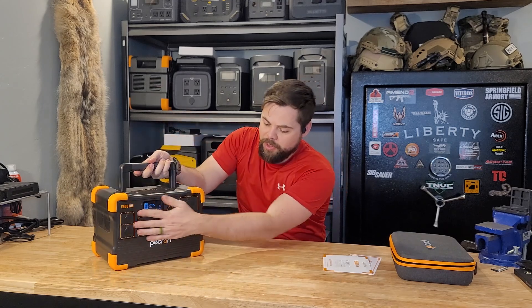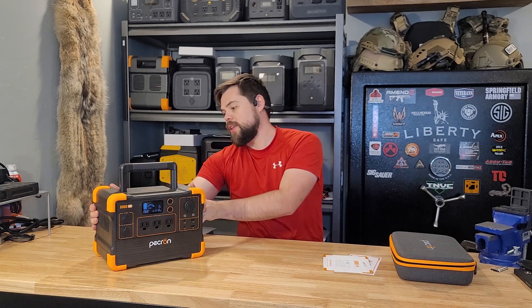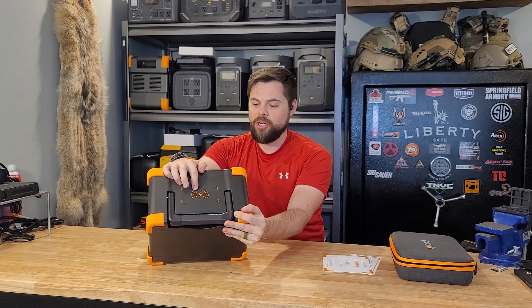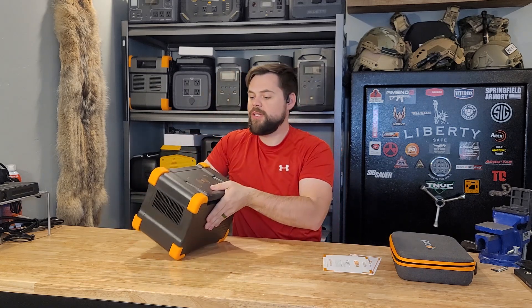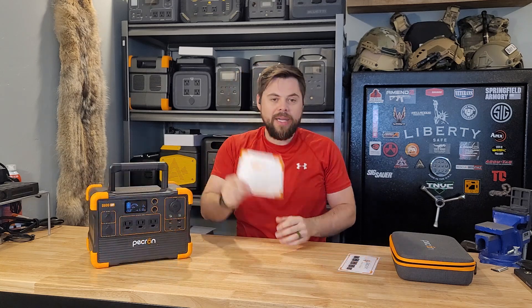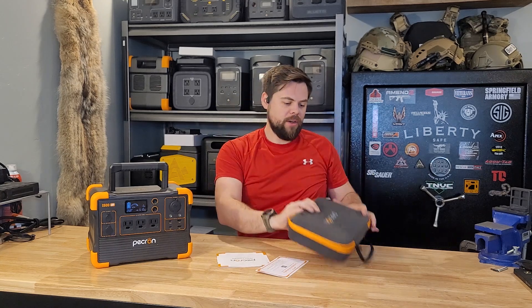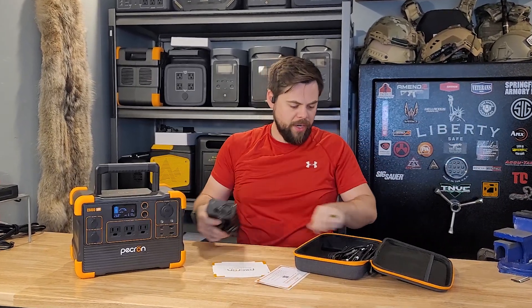There's only input and output on one side, fans on the sides, nothing on the back at all. But we do have a wireless 15-watt charging pad up front, and on the bottom you've got just a quick reference to all the specs. It does come with a user manual as well as an extended 12-month warranty — you can get an additional 12 months.